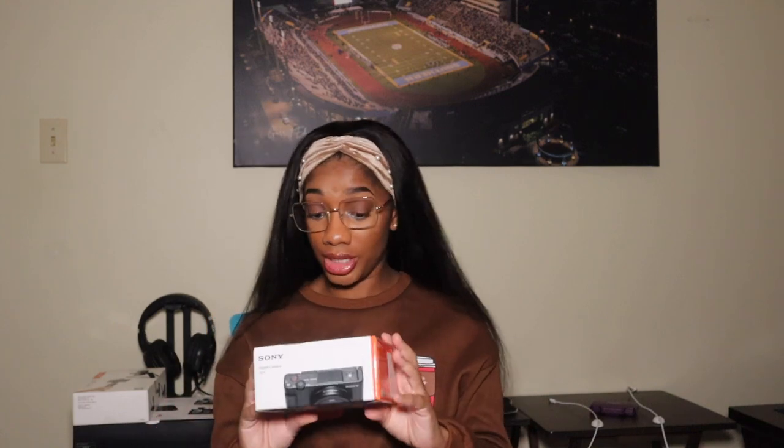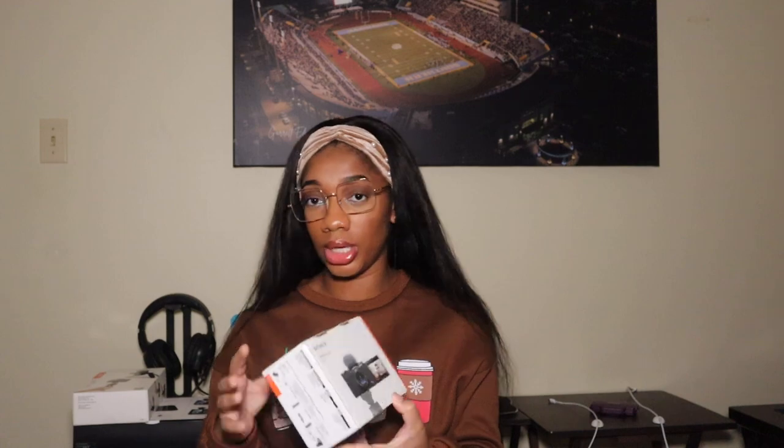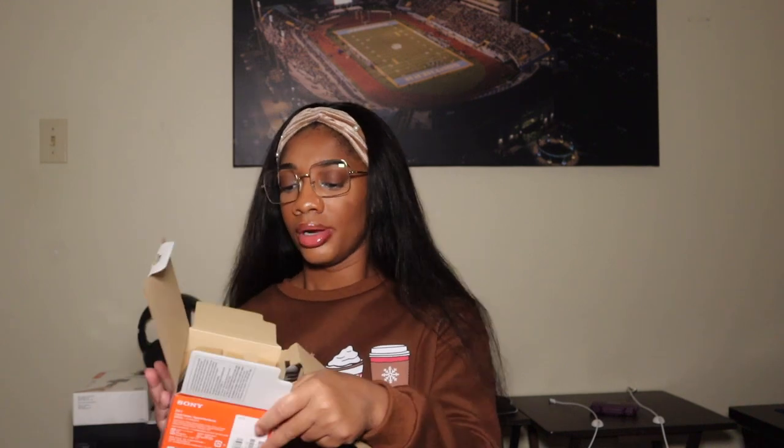Let's get straight into it. I got the black one — there is a white one, but something about white electronics just gives me dingy vibes, so I'm going to open this up. Some instructions here — we're not going to be reading those. We never read instructions on this channel, which I should. I'm pretty sure I'm going to have to pick them up later. It's kind of basic and straightforward, honestly.